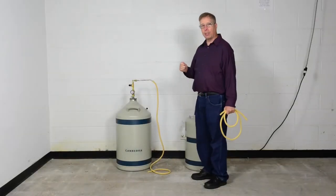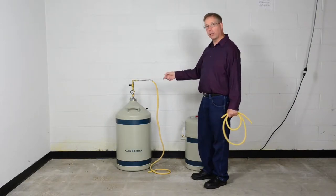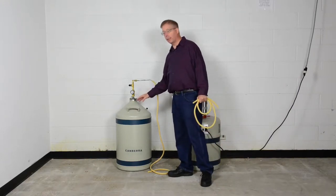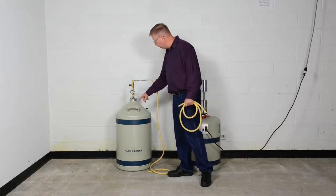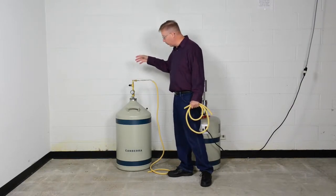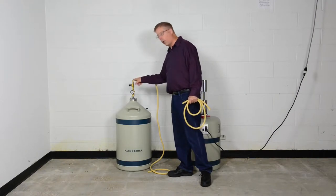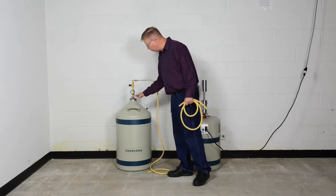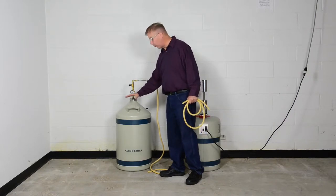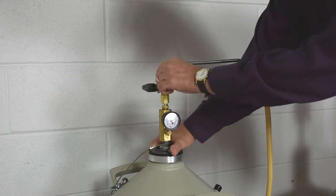I'd like to point out a couple of additional safety features or requirements when working with such a pressure filling device. It goes back to the time that you're filling this with the NTD device out of the doer. Once you've filled the doer, to properly install this device, you would press the nitrogen transfer device into the doer and then tighten the handle by hand until it's snug.